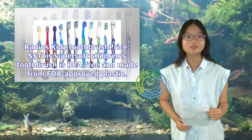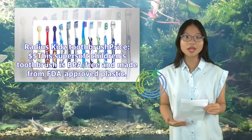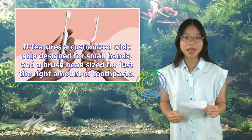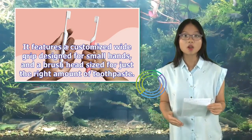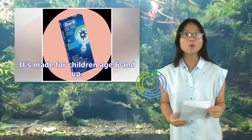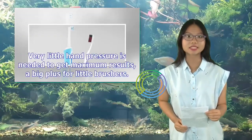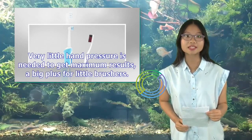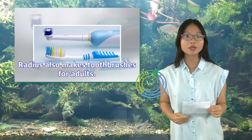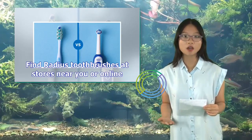The Radius Kids Toothbrush is a super-soft children's toothbrush that is BPA-free and made from FDA-approved plastic. It features a wide grip design for small hands and a brush head sized for just the right amount of toothpaste. It's made for children age 6 and up, helps remove plaque and reduce gingivitis, and requires very little hand pressure for maximum results. Radius also makes toothbrushes for adults.